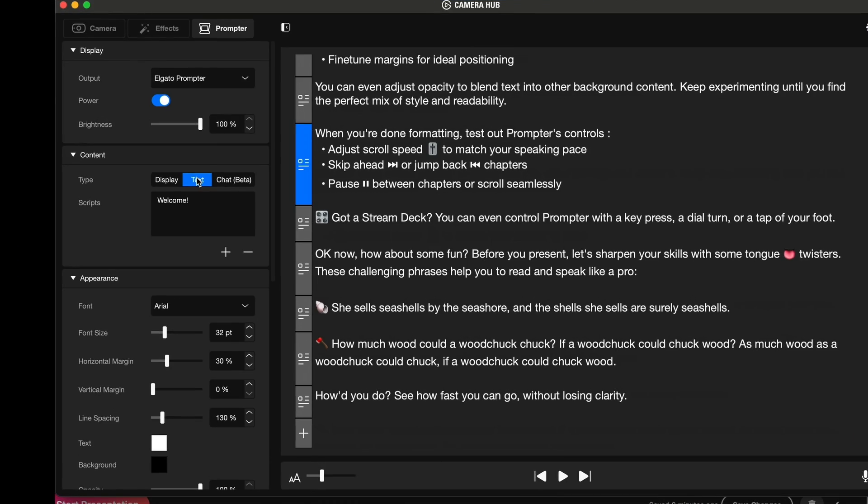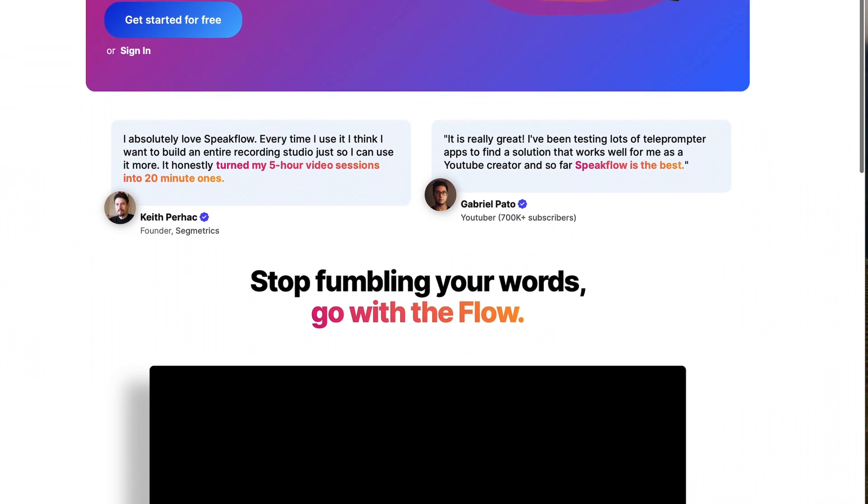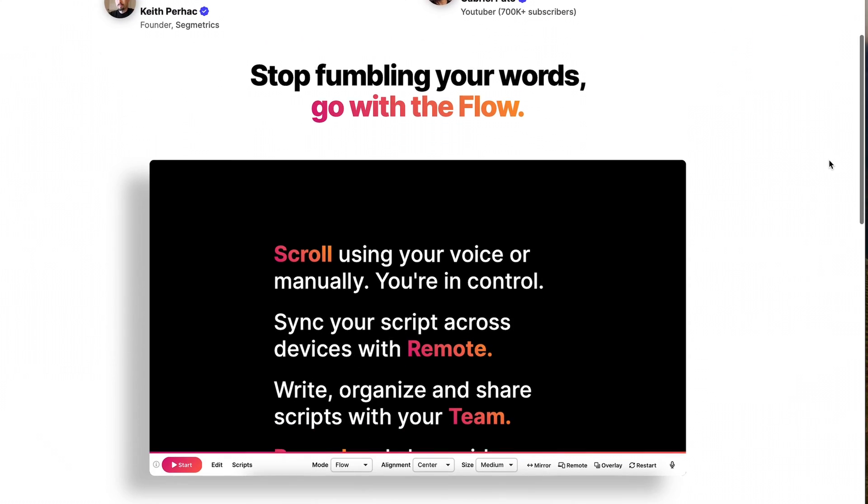CameraHub doesn't let you easily navigate your script. You can jump between chapters, but you have to manually tag a paragraph as a chapter in the software. You can't scroll between sentences or paragraphs unless you spend money on the hardware — and suddenly a $300 teleprompter becomes a $400 teleprompter. That's when I did some Google searching and found a free web-based tool called Speakflow, and when you use Speakflow as the software and the prompter as the hardware, you have a perfect solution.